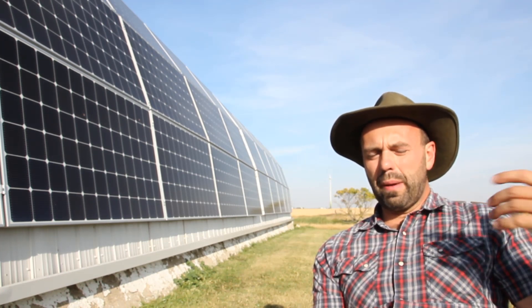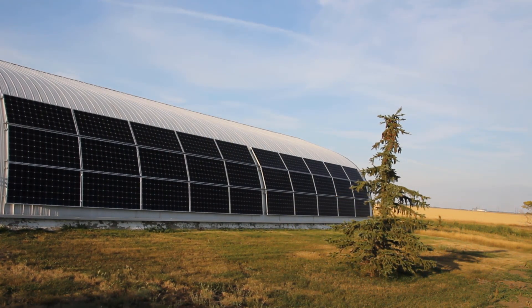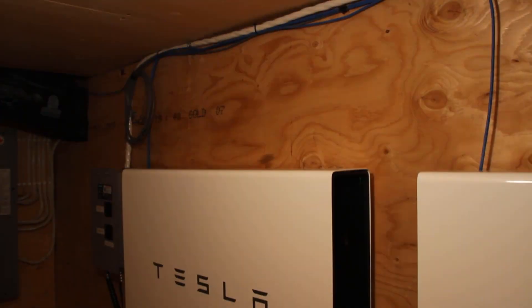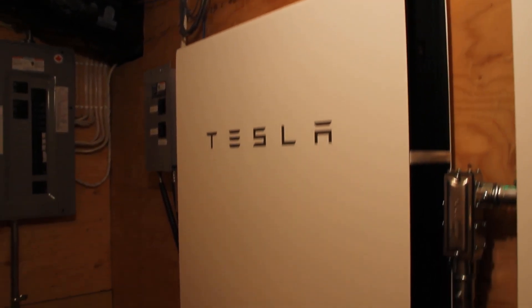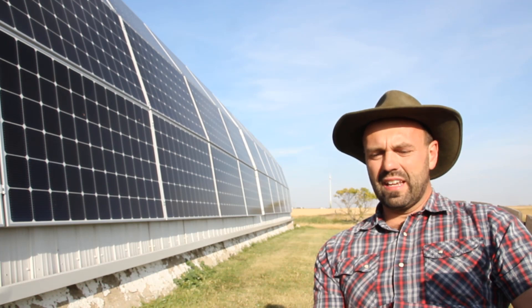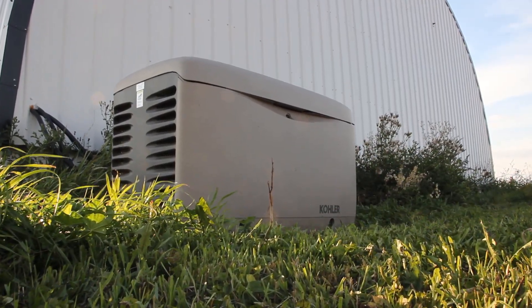In the event of a power outage, the first power will be supplied by the solar array if the sun is shining. If there's no sun — because it's the middle of the night or a winter storm — the second tier of power will come from the Tesla Powerwalls downstairs until they're exhausted. Once the Powerwalls reach a certain threshold, the generator will kick on, which will then charge those batteries as well as supply the household needs.